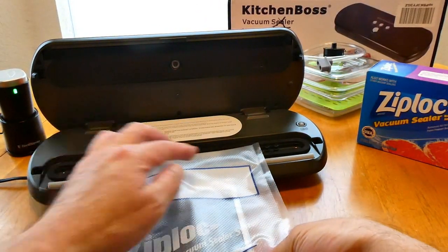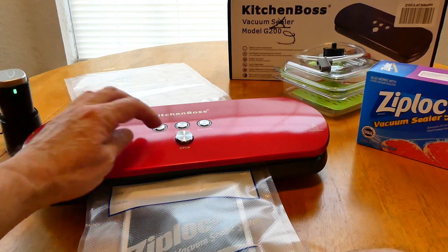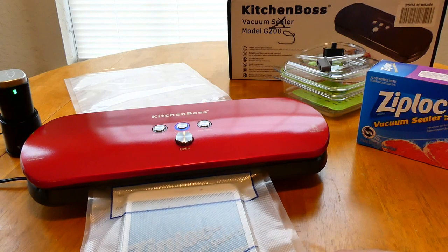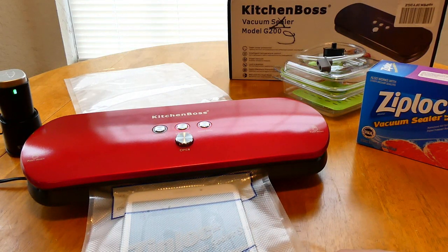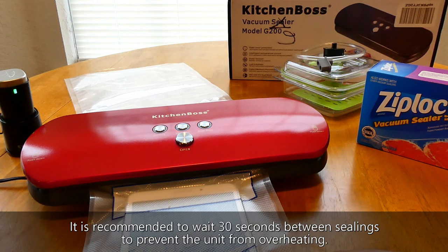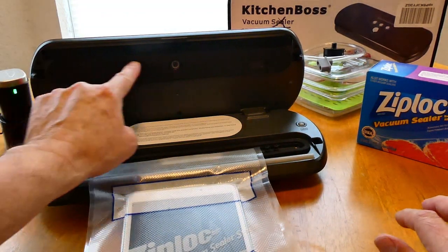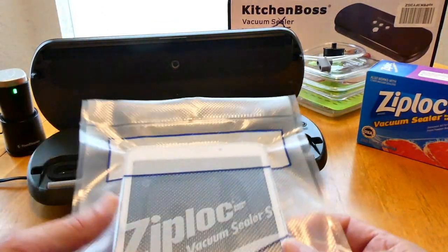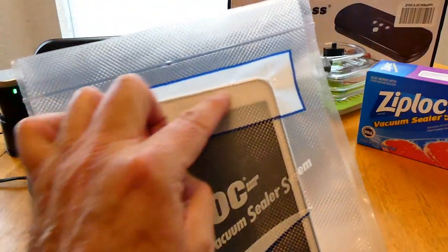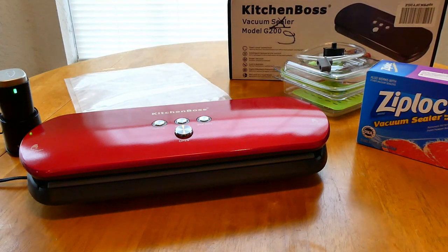I'm going to vacuum seal this Samsung ThinkPad in the Ziploc bag. It's done sucking the air out, now it's going to seal it. One thing I'll say: if you have a lot of sealing to do, you can't do a whole lot in a row — the heating element will get hot. Also, when you open it, don't let children touch the heating element, it is hot. But it seals well, and with these bags you can write the date you sealed it. Kitchen Boss comes through really well.